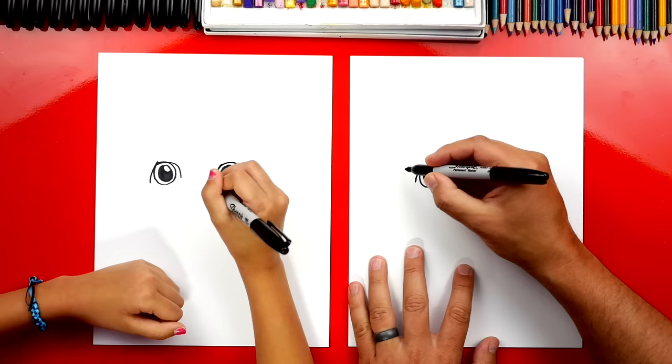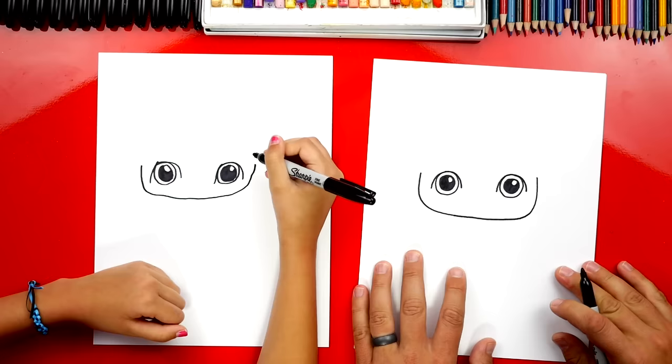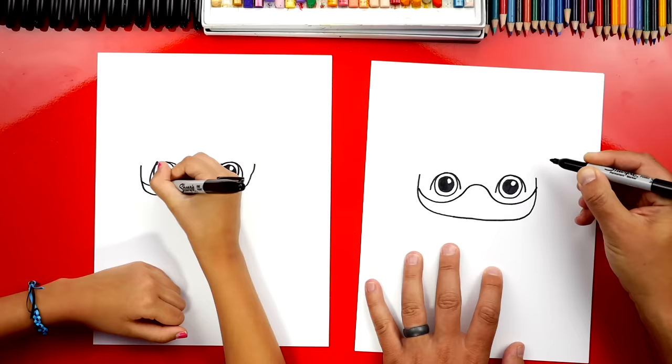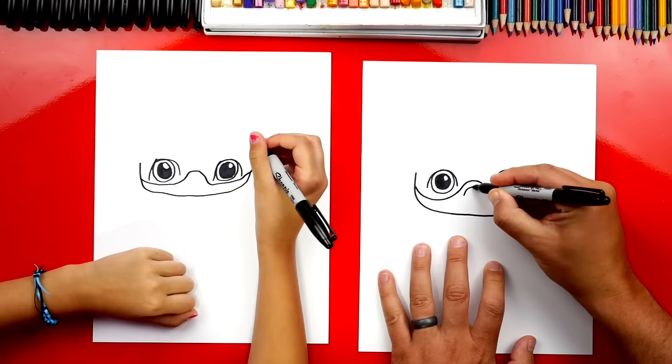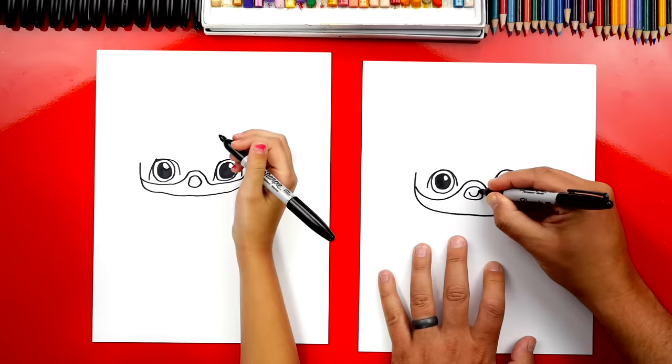Now let's draw our dad's head. We're gonna start over here and draw it down like this underneath for the chin, across, and then back up on the other side. Now we're gonna draw the beard — start over here and draw a U shape that goes underneath the eye, then in between the eyes come up, back down, and then another U shape over here for the beard. If your dad doesn't have a beard you could leave this off. Then right here we're gonna draw an upside-down U for his mustache and draw the bottom so we have a shape. This is where his smile is gonna be and we're gonna put a little smile inside there.